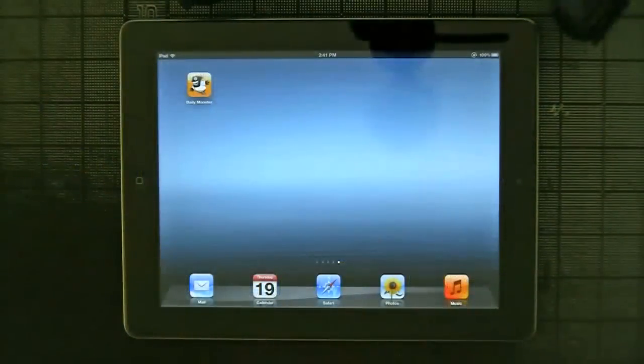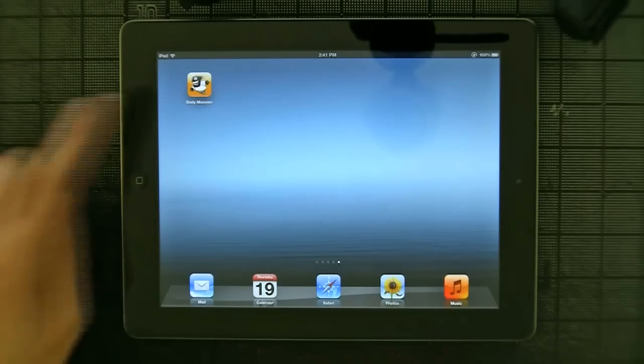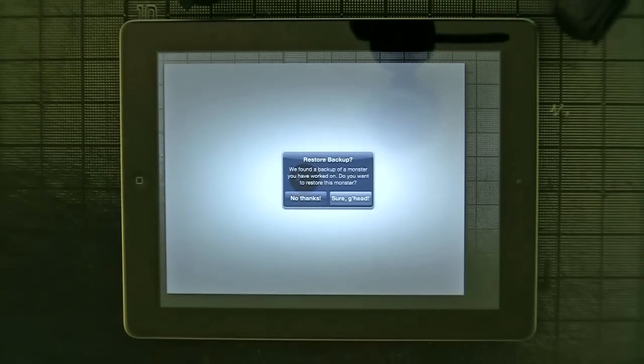Hello, there's a new version of the Daily Monster app out, and I thought since it's been eight months since the original release, I'd film a new demo to show you all the new bits. I'm showing it to you right now on an iPad 3, so it's all kinds of crisp. If you have a chance to check it out on the iPad 3, it's really worth it. It's pretty great on the 2 and pretty fun on the iPhone, but it's something else on the 3.